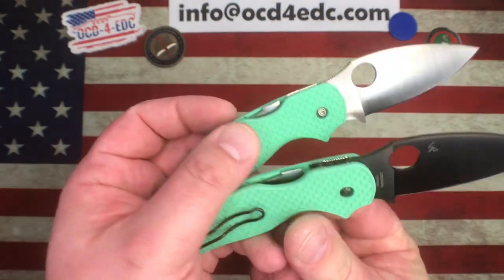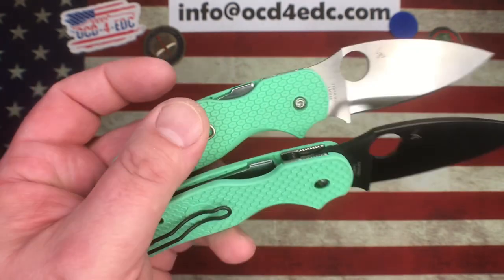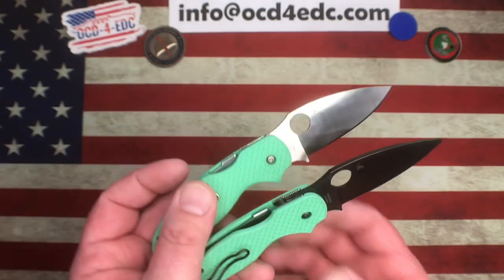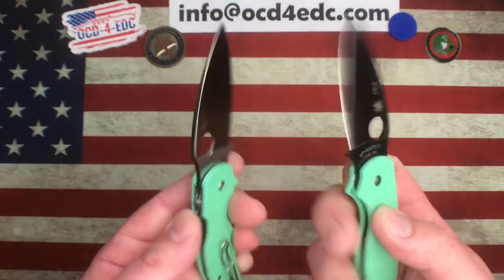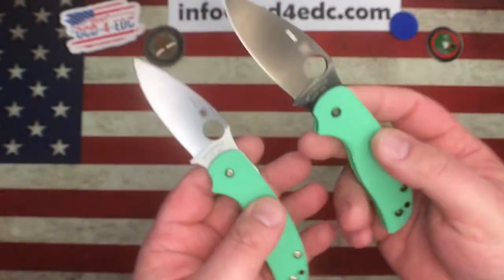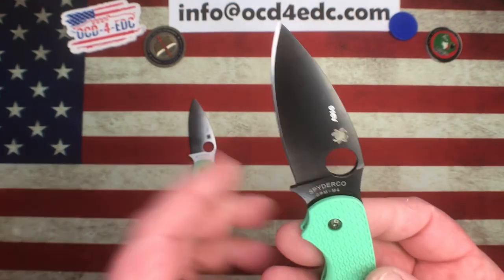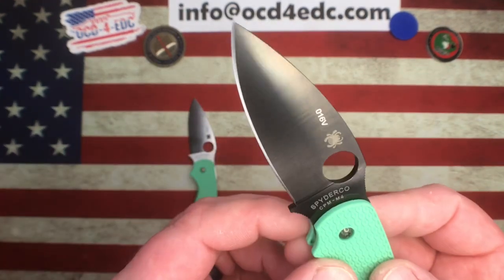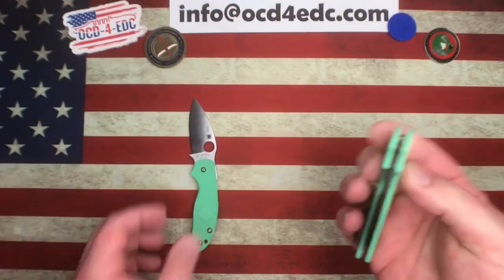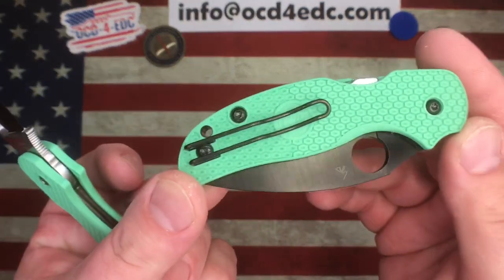The standard CMEs do fit the Sage 5 as well as the Lightweight, so you can put multiple different CME options on here. These happen to be the two new Blade HQ exclusives in CPM M4 — we have a coated blade as well as an uncoated blade. I think they're calling it a titanium nitride coating, but it has some shine to it — a very cool coating that looks fantastic — and you also have the coated hardware and clip.